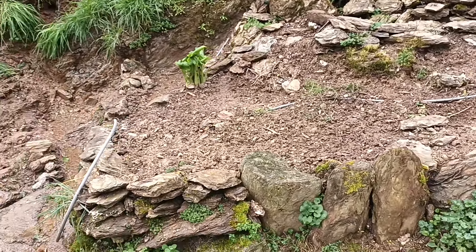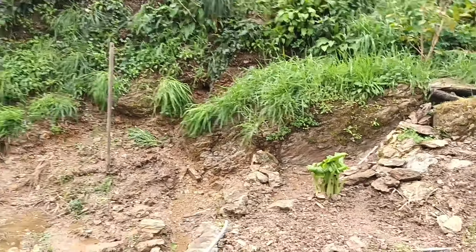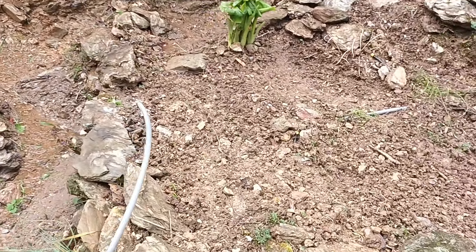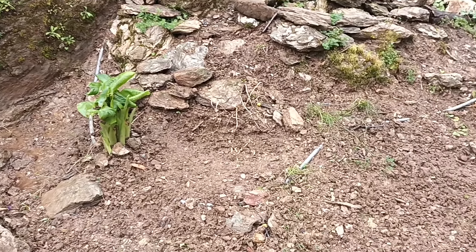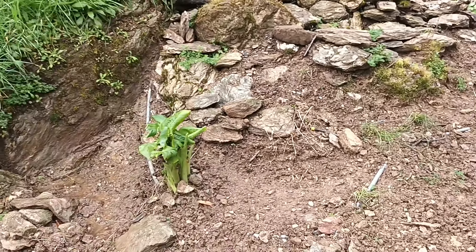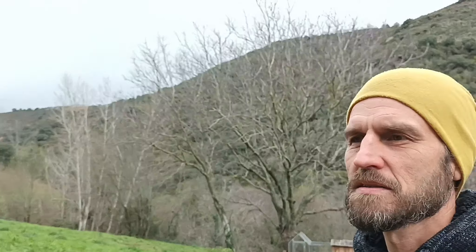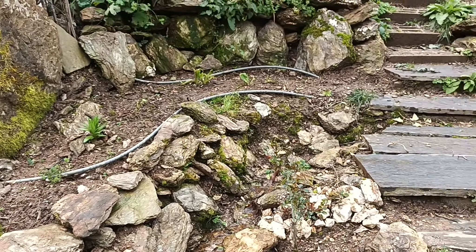Anyhow, this week I started weeding out this lower terrace here, which is going to be the ending point of the workshop. I just needed to weed away the stuff to see where I'm going to step, because we have planted some perennials here as you can see. Some of them have come up and I'm not sure if everybody survived from last year, but we'll have to see.